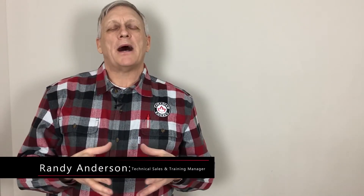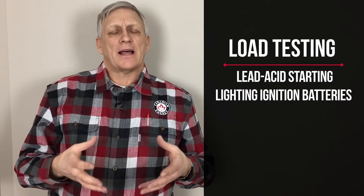Hi, so we're talking about carbon pile load testers. We use carbon pile load testers for load testing lead acid starting lighting ignition batteries.